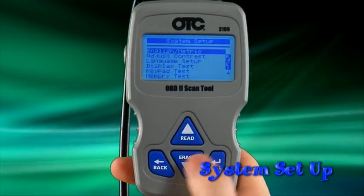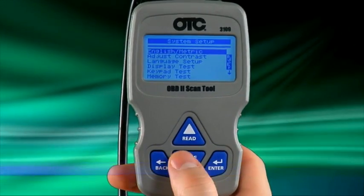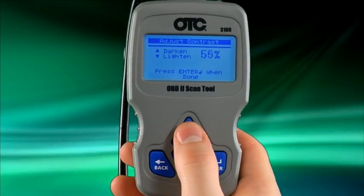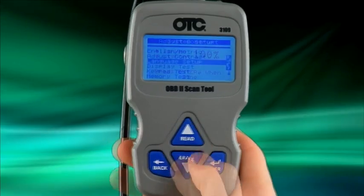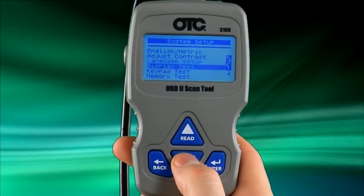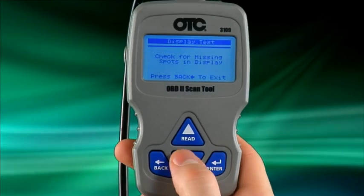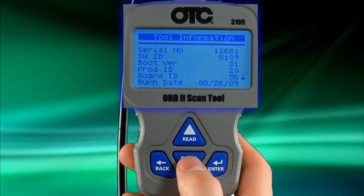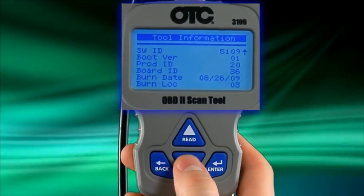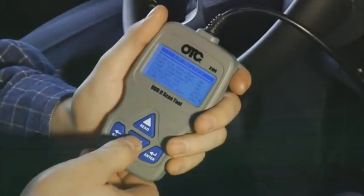The last function in the main menu is system setup. Press enter here to change the values from English to metric, adjust the screen contrast, change the tool language, and perform tests on the tool to make sure it is operating properly. You can also view the tool information if you need to find the program serial number or the software version installed in the tool. When finished, press back to exit.